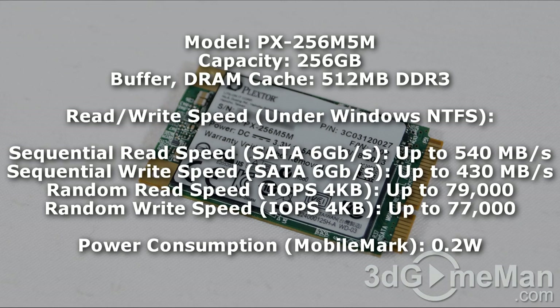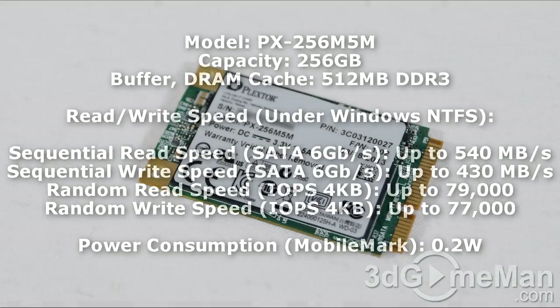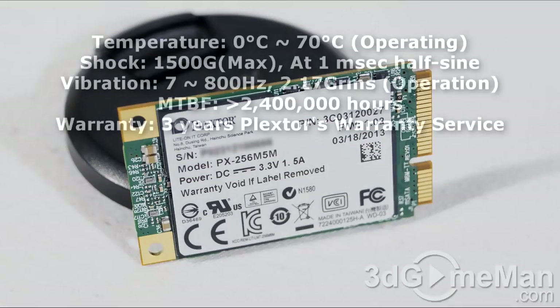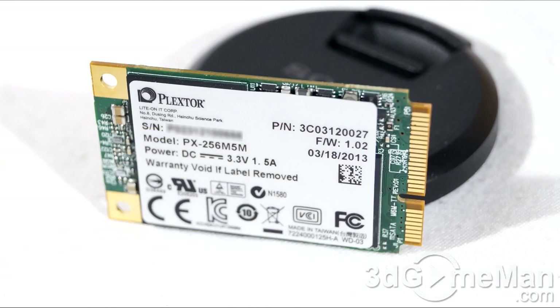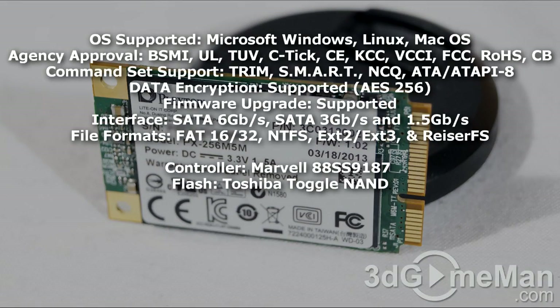The random read speed is up to 79,000 IOPS and the random write speed is up to 77,000 IOPS. The operational temperature is between 0 to 70 degrees Celsius. It can absorb shock up to 15,000 G's, vibration between 7 to 800 hertz, and the mean time before failure is 2.4 million hours. It comes with a three-year warranty.